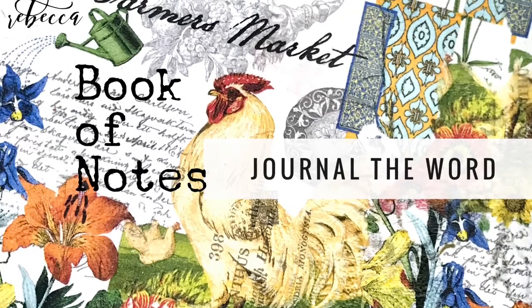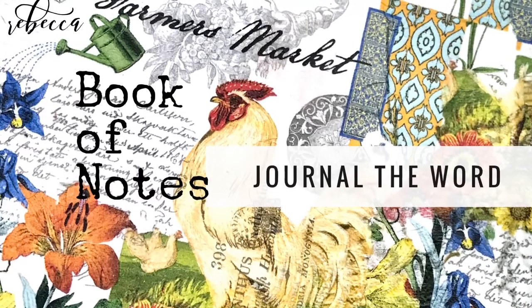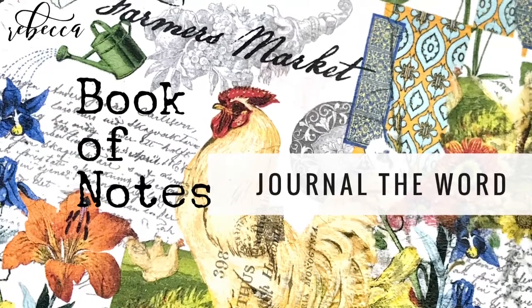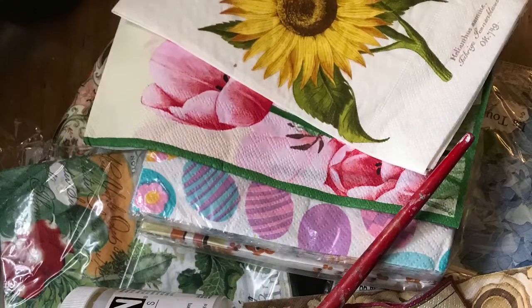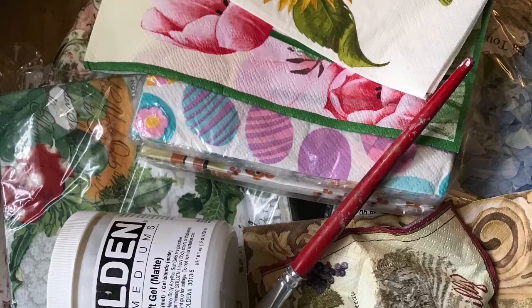Hey, hey everyone! Happy Monday and welcome back to Journal the Word in our Book of Notes. Today I've just got one question for you. Do you have some napkins, some beautiful fancy napkins and some glue somewhere in your house? Yes, I bet you do.